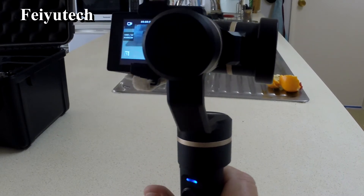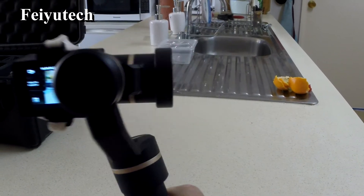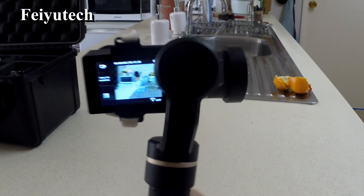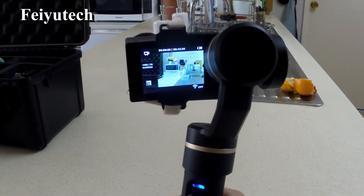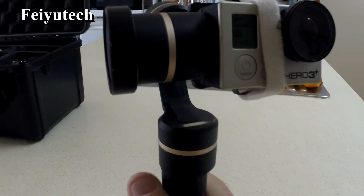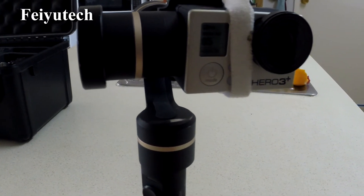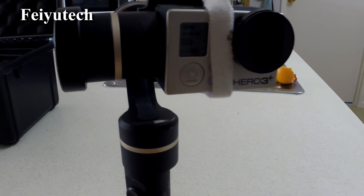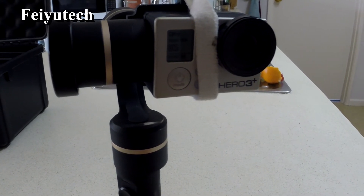It has a follow-me mode and a lock mode where if you move the gimbal handle, the camera will stay focused on whatever you've got — both of them do the same thing as far as that's concerned. One interesting thing about the Feiyutech gimbal is that it can be controlled by phone, and you can automatically set the camera to pan. You can set it up somewhere to do a very slow pan — I think it will pan up to an hour.